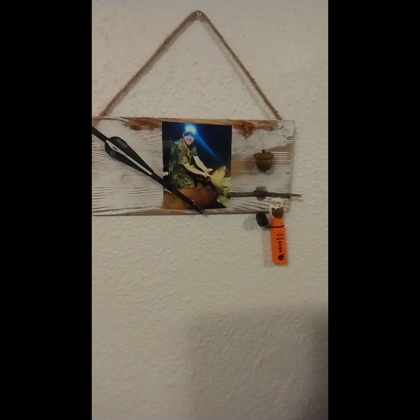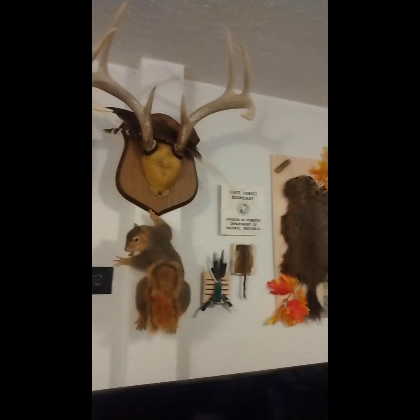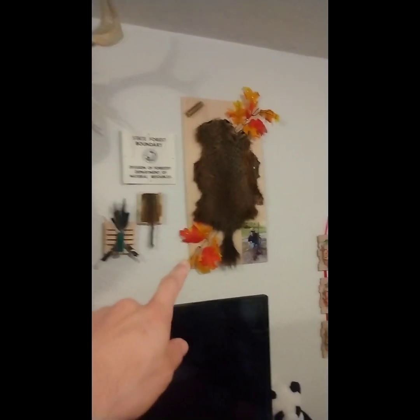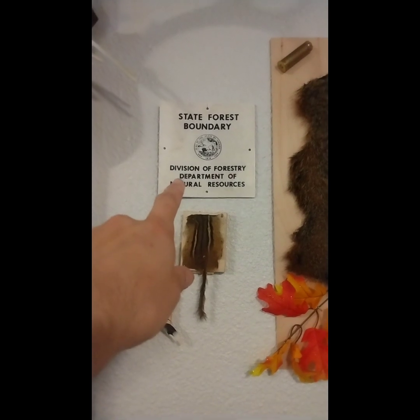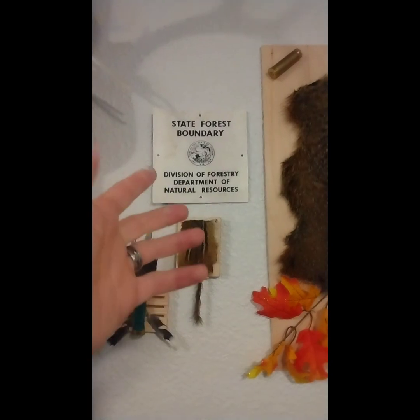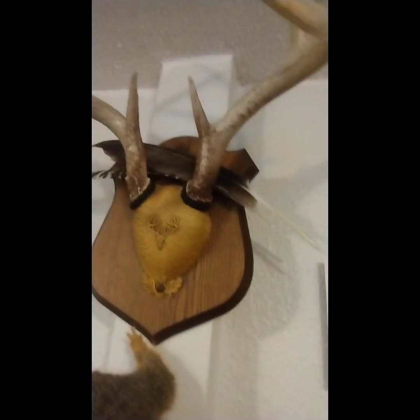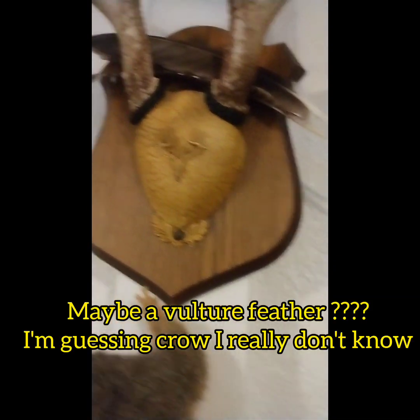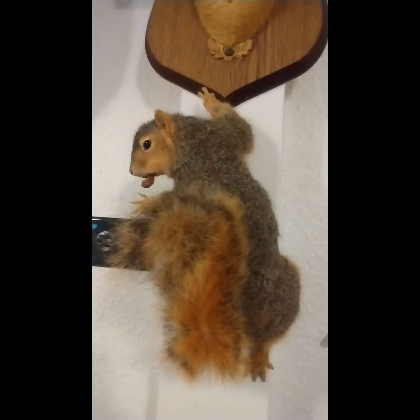I think it looks really, really good. Just another neat way for me to display stuff on my trophy wall. We've got the gopher over here, my sign from the state forest boundary that I found back around 2011–2013 — it fell off a tree and I found it on the ground. We've also got some feathers up here, a couple of crow feathers and a turkey feather I found, and then of course my big old fox squirrel.